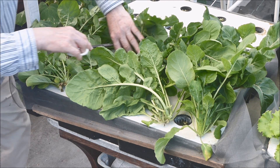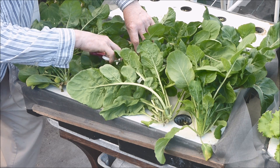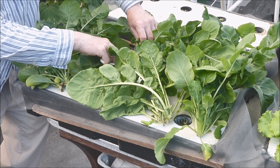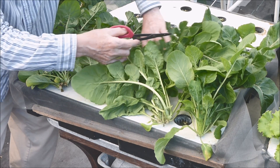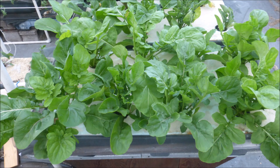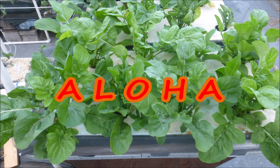That means it remains in the vegetative growth stage longer than many arugula varieties before the growth is transformed to send up a primary stem and produce flowers and seeds. Well folks, there's a lot more to learn about arugula, but for now, I bid you aloha.